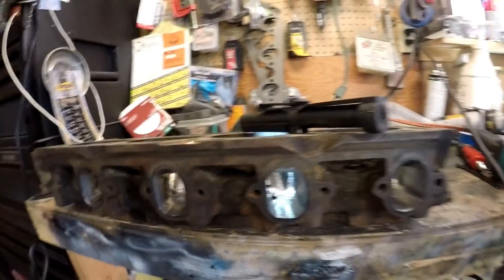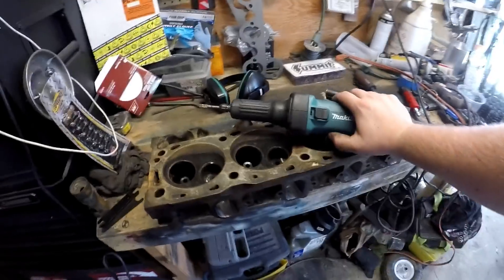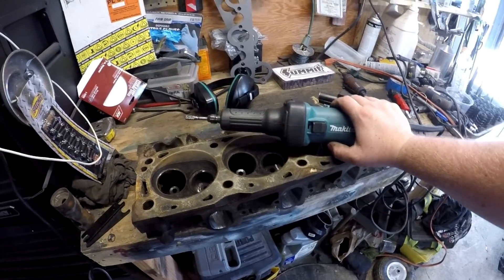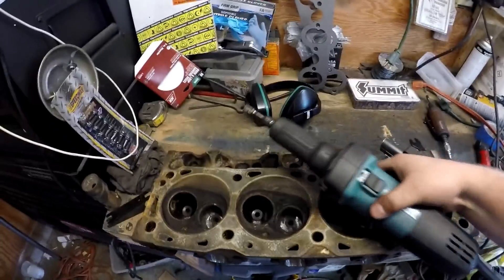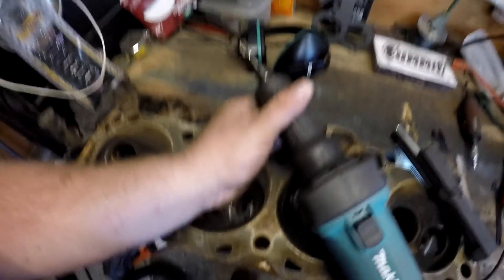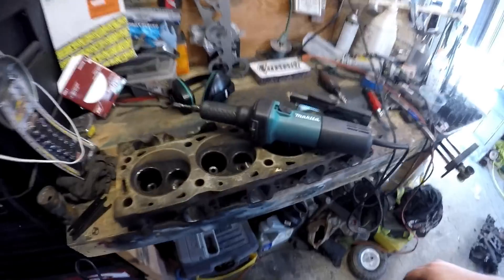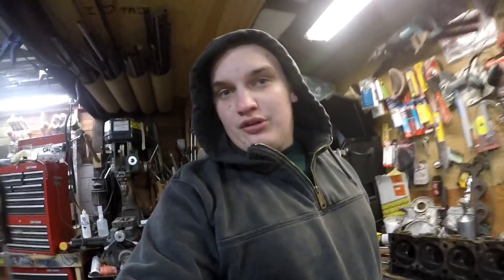Overall the Makita die grinder is awesome. The last head took me a little over four hours to complete; with the Makita I've got all the grinding done and I'm only about an hour and 20 minutes in — this thing really hogs out the material. Since it's longer I can stick my hand on the end as a fulcrum for leverage and take more material. So the die grinder is awesome — just not so awesome that I put a hole in the head.